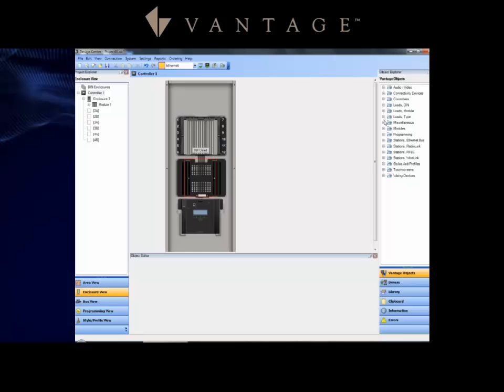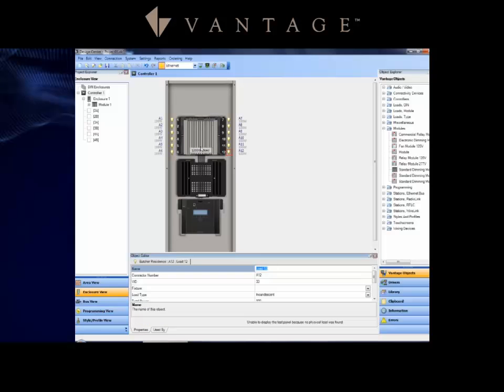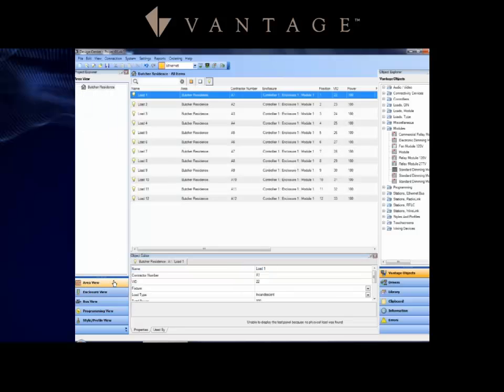You can also go to the modules folder on the right-hand side and drag and drop or double-click any module to place it on the panel. To quickly add loads, right-click and select 'populate' on that module, which instantly gives you all 12 loads populated. Jumping to area view shows all those loads are now set into the project.